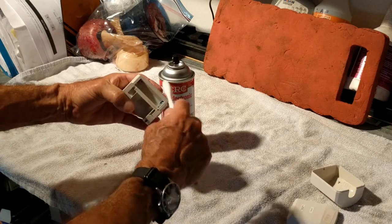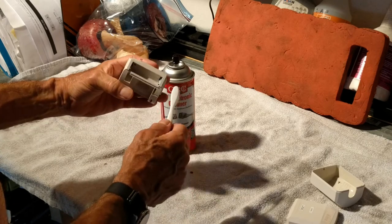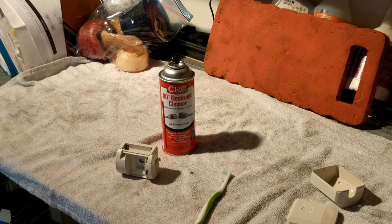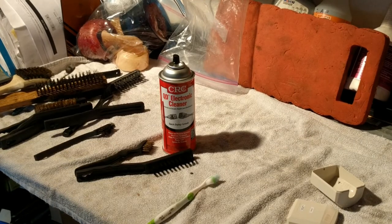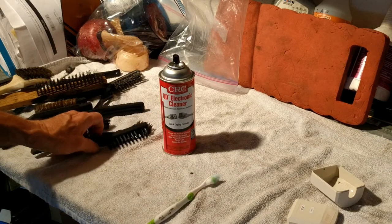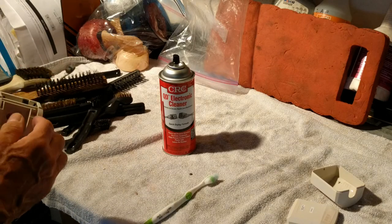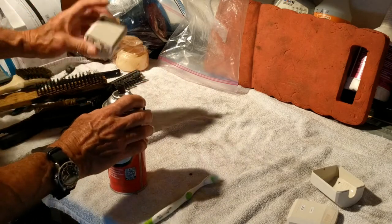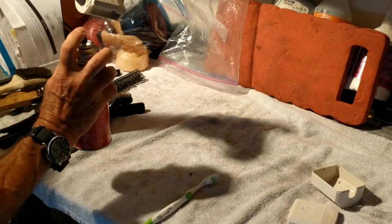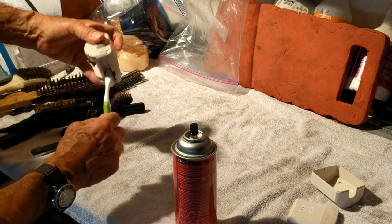I tried a couple of other brushes — this one is a brass brush and this one is a stiffer plastic — but neither of them really worked any better. I don't want to damage these contacts, that's the whole point. So I'm gonna leave it, spray this, and hold it so that if there are any drips they drip out, then spray it and clean it.